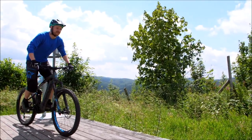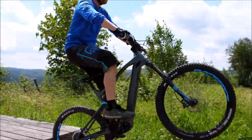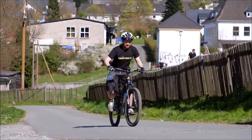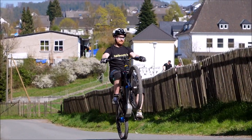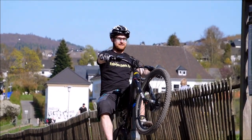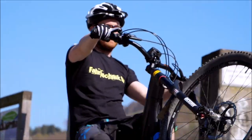Wenn ihr ein E-Mountainbike fahrt und den Kickstart übt, macht es bitte auch mit Motor aus. Ihr könnt das nachher variieren und es auch mal auf der unteren Stufe Eco probieren, aber wichtig ist, dass ihr das Ganze auch ohne Motor übt, weil da bekommt ihr ein sehr gutes Gefühl. Das Ganze mit Unterstützung kann man dann Step by Step hinzufügen.